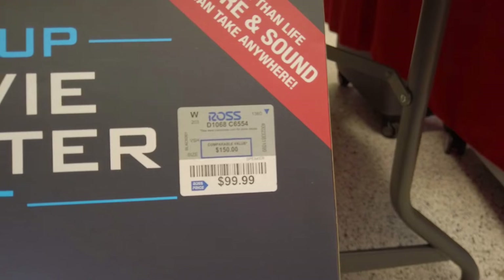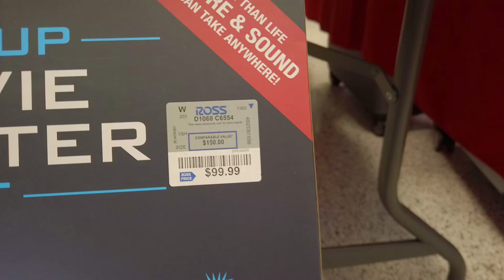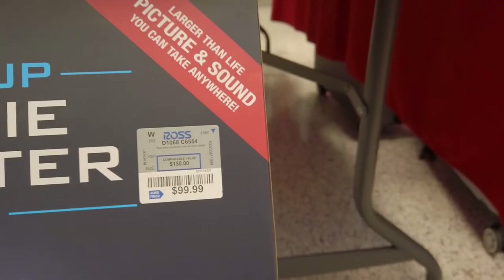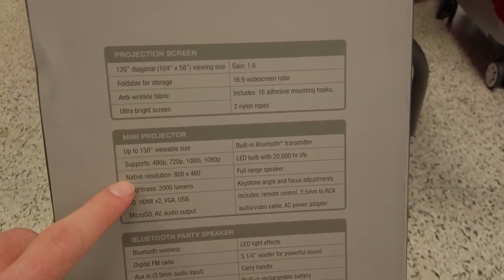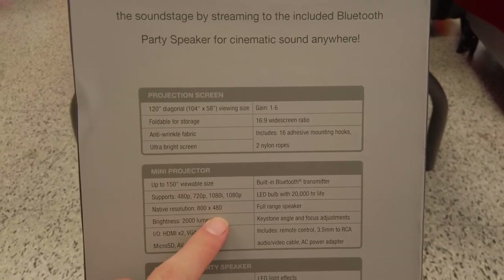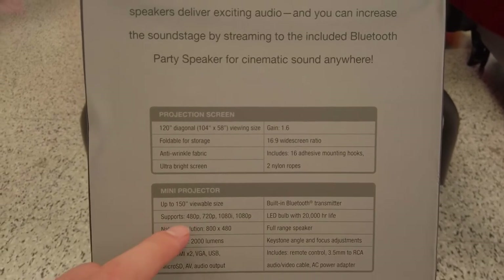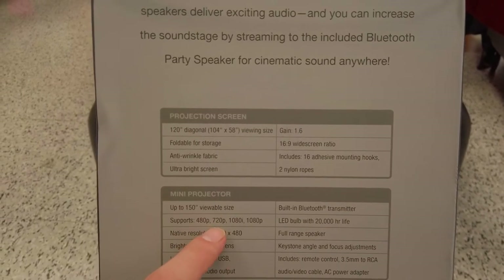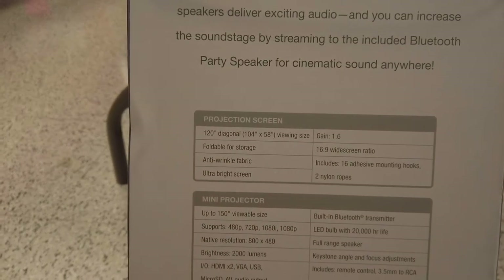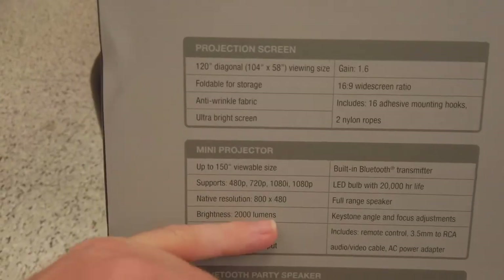Shame on everybody. The native resolution is 800 by 480, which is really weird. There's 2,000 lumens, and it supports 480p and 720p, but claims 1080p — except that's not real 1080p. I don't know why you would pretend you're doing 1080p if you have to admit on the bag that you're just not doing it.